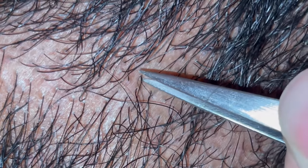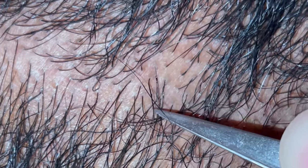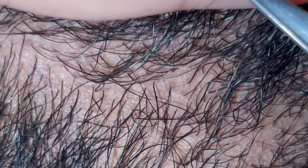We have one right here that looks like a compound hair — that came out nicely.